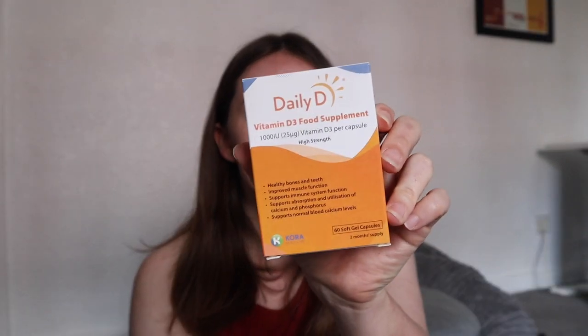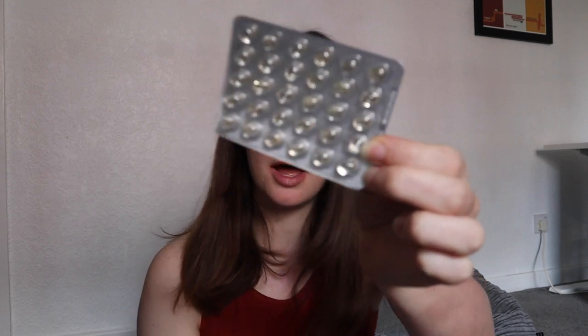So I've still got five things in the box, but I cannot try them here because they require some assembly. The first one is Daily D Vitamin D3 Food Supplement — these are capsules. Luckily, vitamin D3 is something that I need so I'm going to be using these. I said I'd try everything at the start, so let me just get a glass of water. I'll try it.